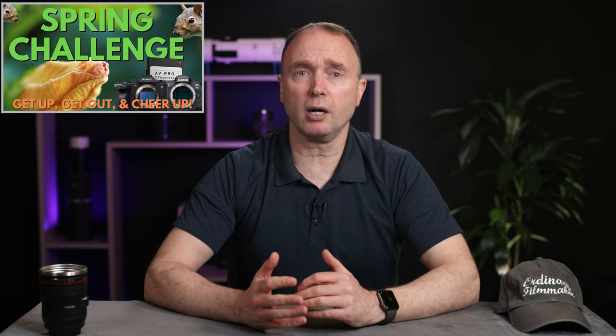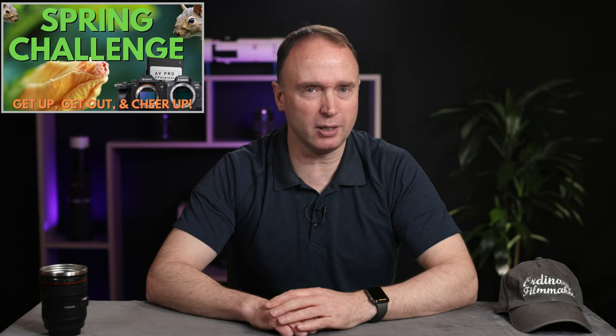So I launched the Spring Challenge: go out there and shoot a video of at least 30 seconds — it could be as long as you want. The winner would get a 512 gigabyte CFexpress card from Angelbird, as well as an Angelbird CFexpress card reader — pretty good value, somewhere between $400 and $500. I've already got another entry I want to show you today.